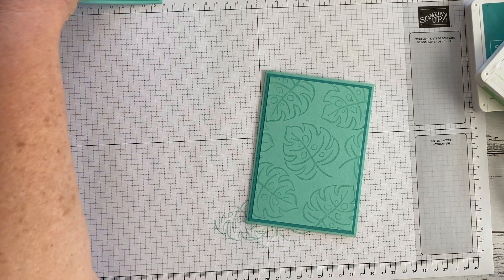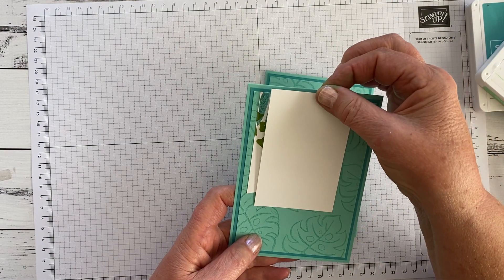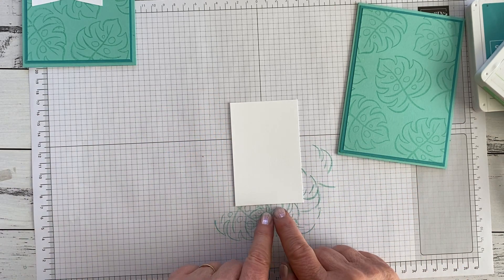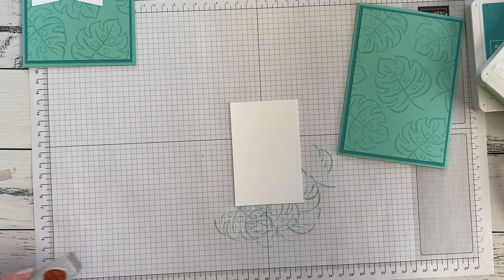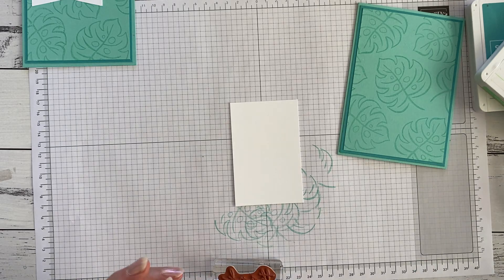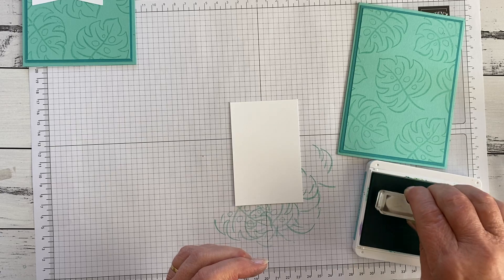Next thing we're going to do is make the banner that's got the sentiment and some decoration on it. If you look at the piece of paper, you'll see that I've cut that bigger — that's so we've got a bit of room to play around with it. First thing I'm going to do is stamp my sentiment. I'm lining this up so it's nice and straight on my grid paper. I think I will stick with 'thank you'. I'm going to do it in the darker colour — sentiments always look a bit nicer when you choose a darker colour. If all your colours are pastel, you can use just plain black. Tapping on the ink pad to pick up the ink.